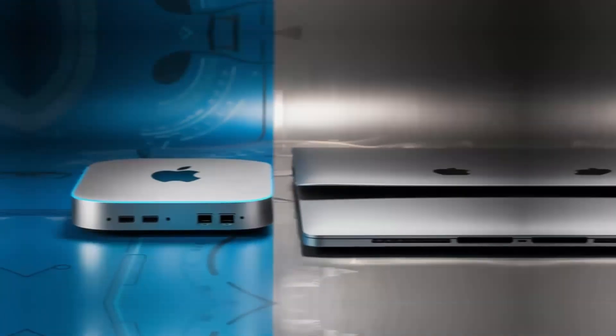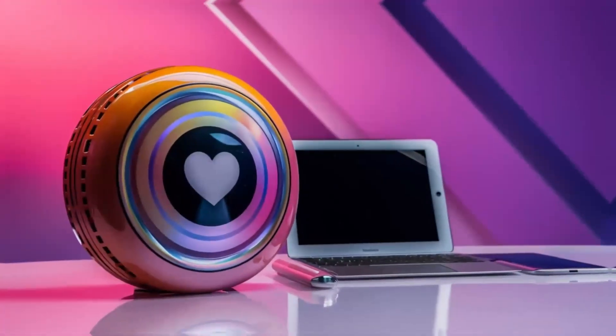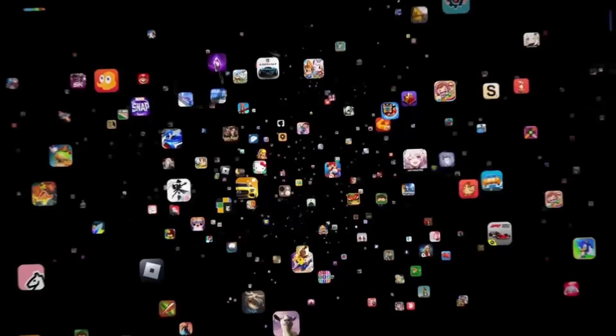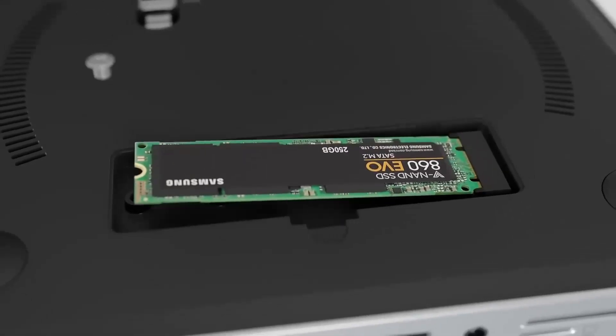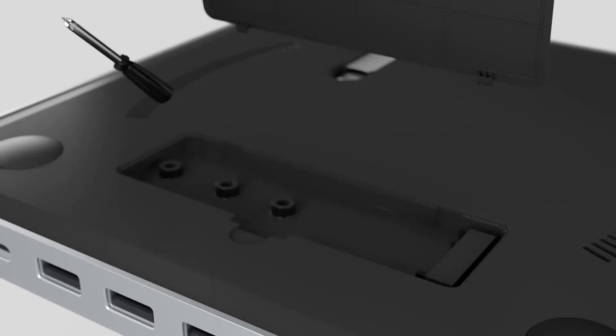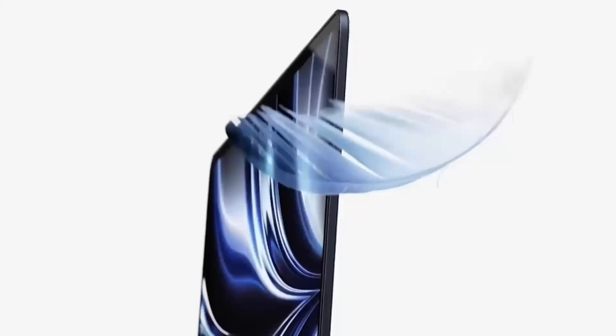To recap, this hub is more than just a port expander — it's a powerful, well-designed tool that complements your Mac setup. Its combination of high-speed Thunderbolt 4 ports, 4K display support, and a sturdy yet stylish build make it a worthwhile consideration for anyone looking to upgrade their workspace. While it may be on the higher end price-wise, the benefits it brings — especially to professionals who need consistent, reliable performance — can make it a very smart investment.